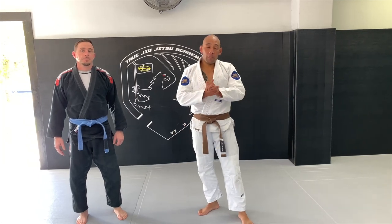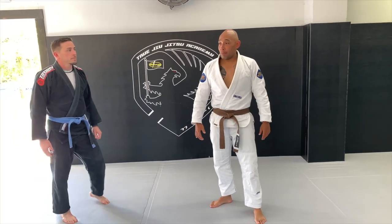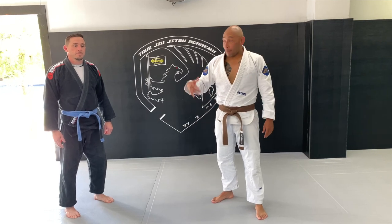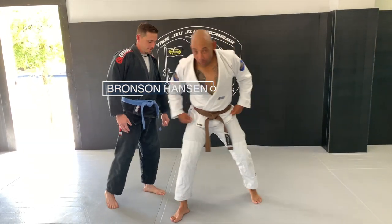Hey guys, this is Coach Checkel from Cauliflower Collective. I came over here to True Jiu Jitsu Academy over in Austin, Round Rock. Absolute monsters here — they're super great.